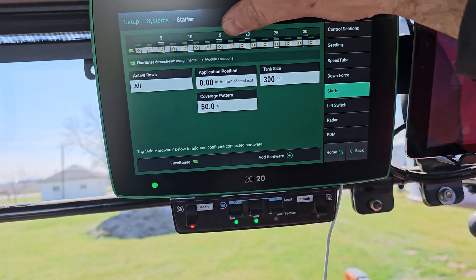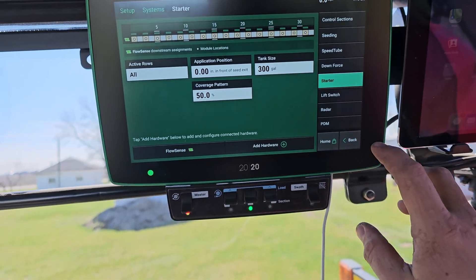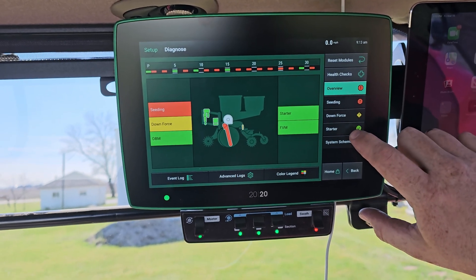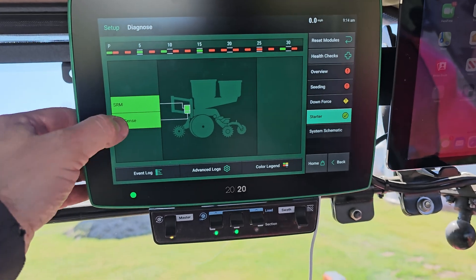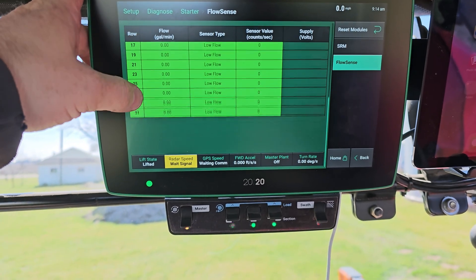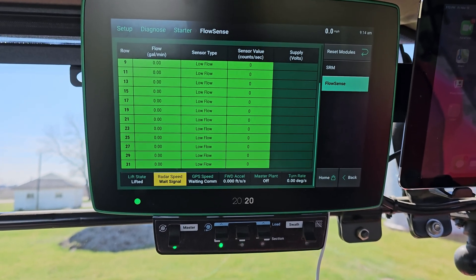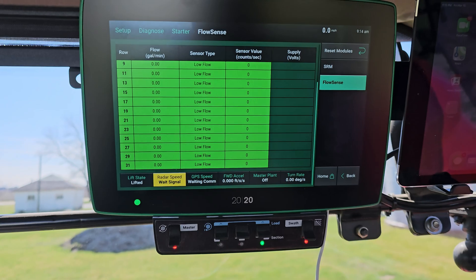To double-check, we can go up here and see all our dots being assigned to it. Another thing we can do is hit back, go to the diagnose page — over here we've got our starter with the check mark. Hit that, it brings us to our FlowSense. Tap on that and here are all the readings you can get. It's good practice if you're doing a test with water before going to the field — you can look at all these and see the gallons per minute and flow to make sure you're getting everything correct as needed.